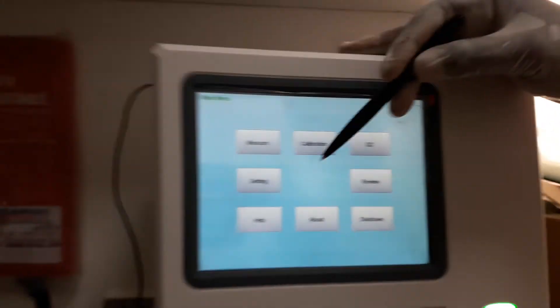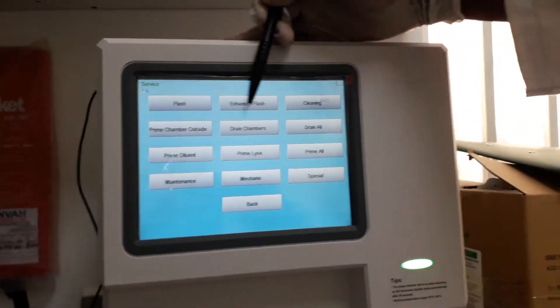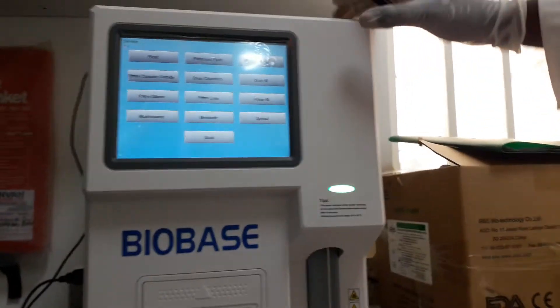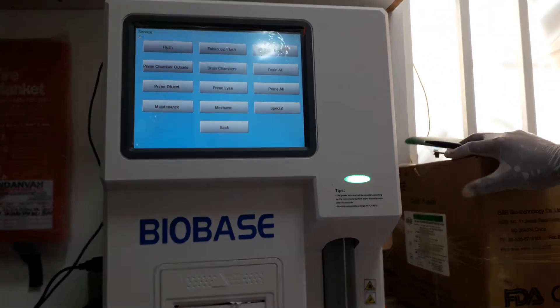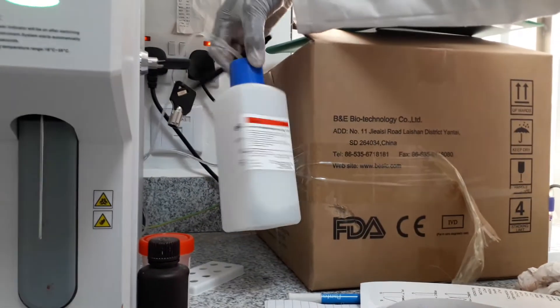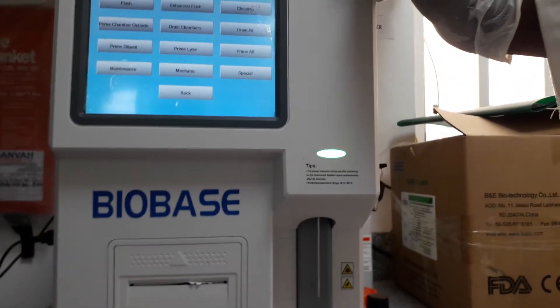These are the services which you can do. Before you clean, the machine has used some reagents to analyze your specimen. We have the diluent — this is the diluent — and we also have the lyse, which is here. Those are the two reagents that our machine uses to analyze our specimen.